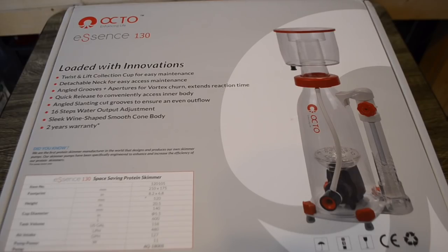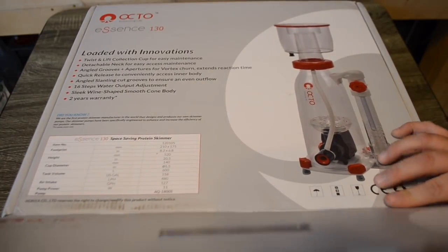What's going on guys, I'm back with another video to help you make the most informed decision that you can when it comes to buying equipment for your reef tank. Today we're going to be taking a look at a new skimmer by Reef Octopus — it is the Essence 130. So let's jump into it. We're going to do a little unboxing and then get into how to set it up.